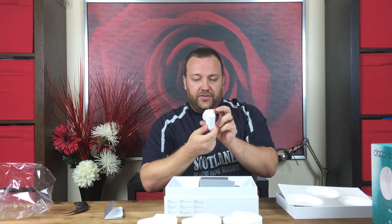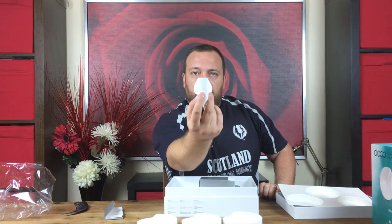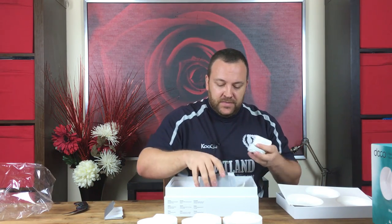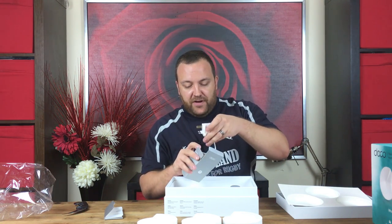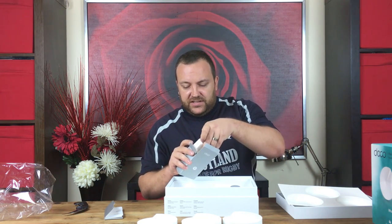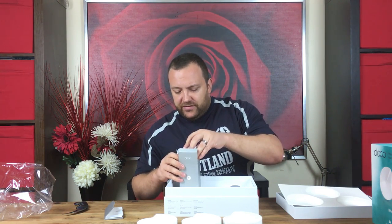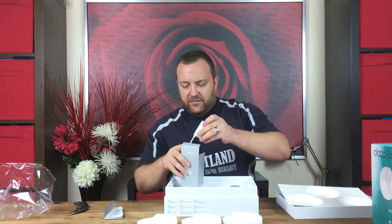I do love TP-Link's new logo — better than that old boring one they used to have. So there we have it. That is a very very nice unboxing experience, one of the best I might add. A very very nice product.